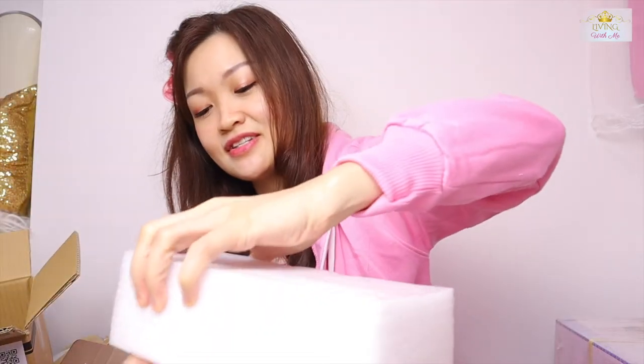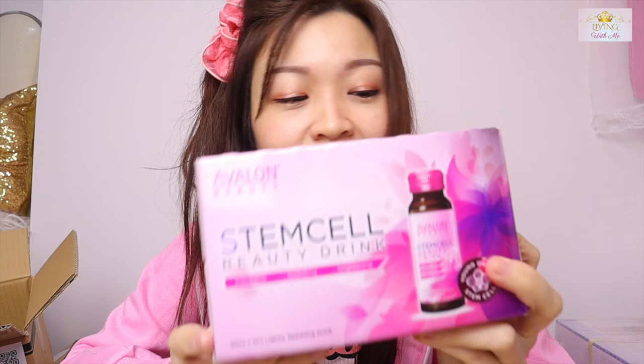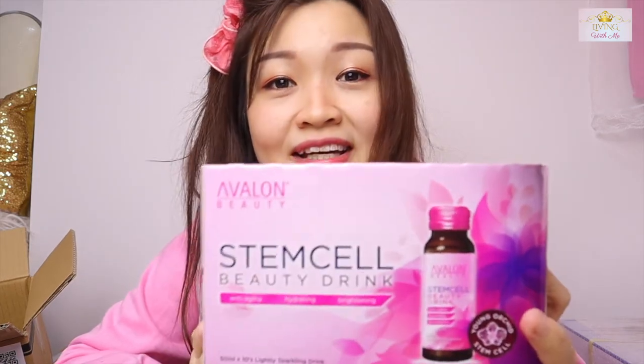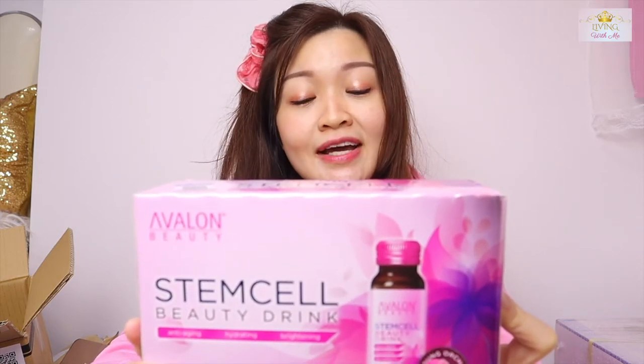I think I know what this is — it's the Avalon Beauty Stem Cell Beauty Drink. I remember one day when I was on the train and I saw the advertisement. It said that if you drink it for 7 days, your skin will be very good. It brightens skin, locks in moisture, reduces wrinkles and fine lines, and repairs damaged skin cells. Is it really that good? Anyone tried it before? After finishing my Chinese tonic, I will try this.